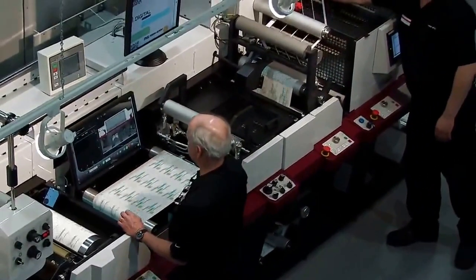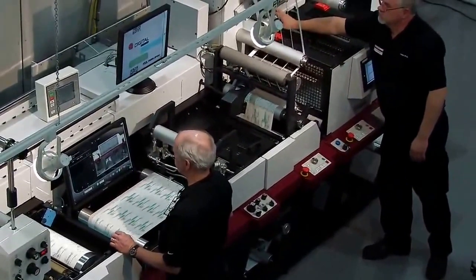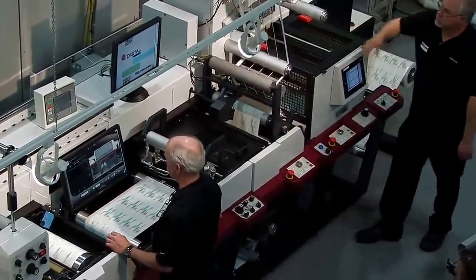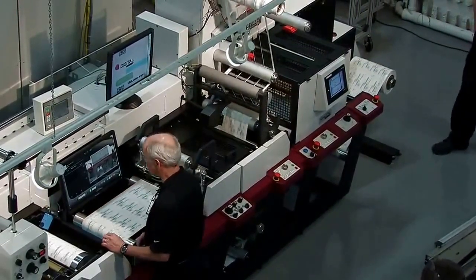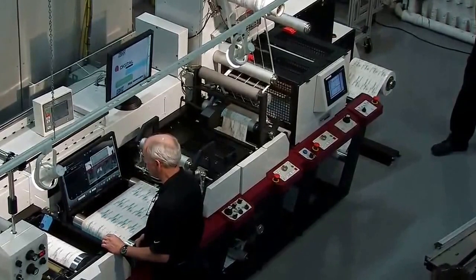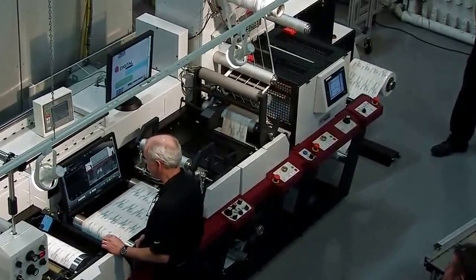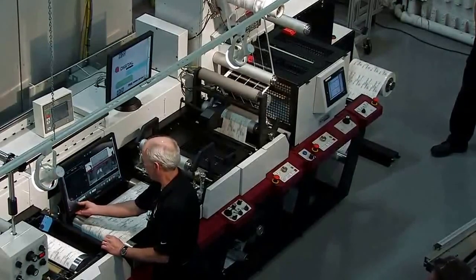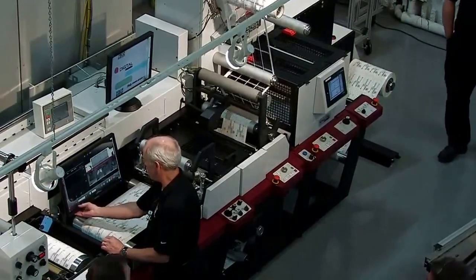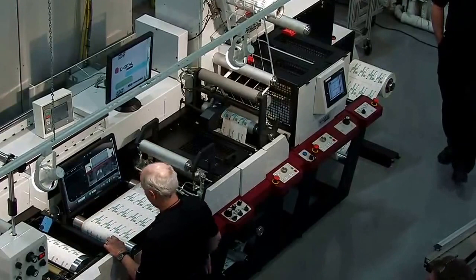Again, in your current operations today, you have digital presses — you're printing this job, you're taking your web offline, taking it to a secondary operation, setting it up. In a lot of cases, depending on which kind of digital press you're using, you're converting at a much slower speed than this. In a matter of about 40–45 seconds, we've just printed 1,600 labels, die cut — job done.